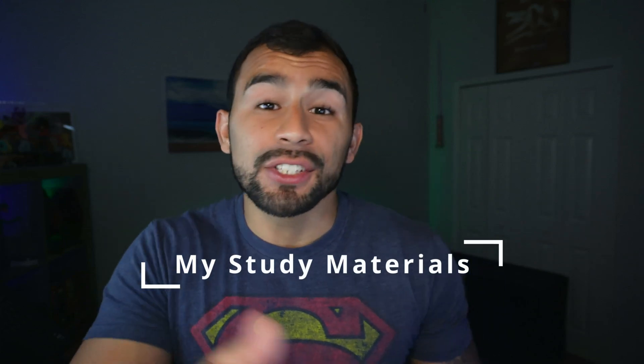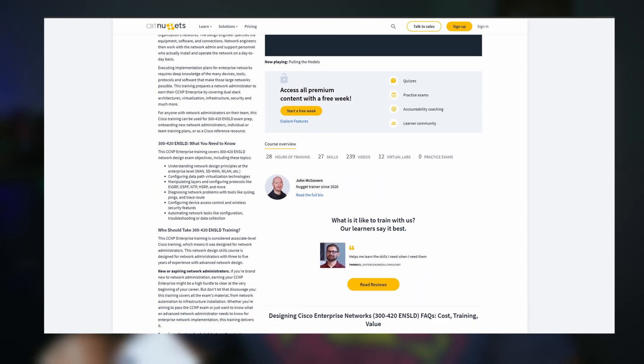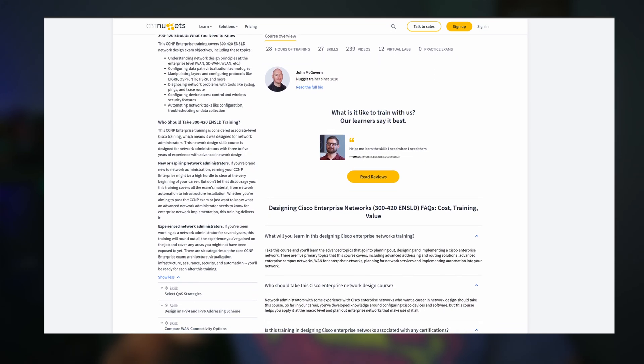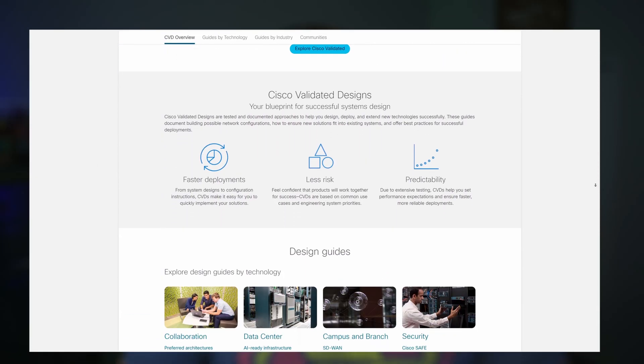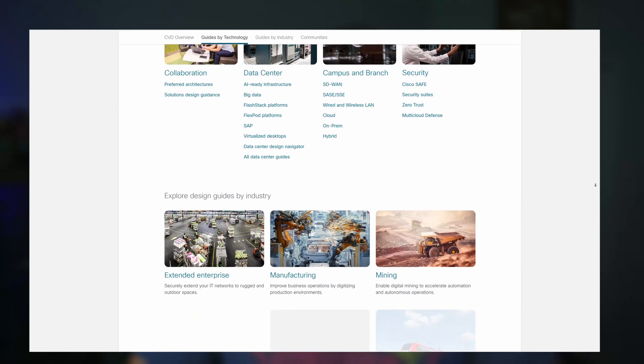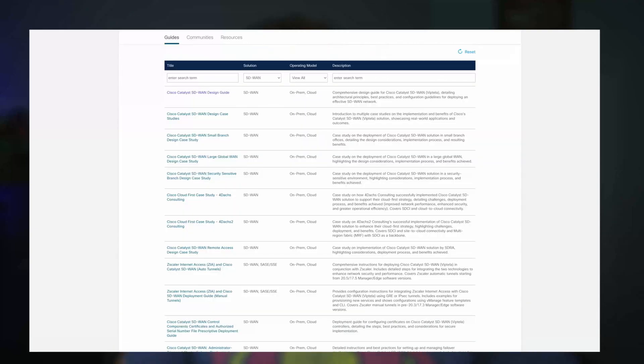Let's get into the study materials. I took about six to eight weeks of studying, and my three primary resources were the OCG by Steve Jordan and Anthony Bruno, second edition, along with the Designing Cisco Enterprise Networks course on CBT Nuggets by Jeff Kish, Keith Barker, and a few others, and also the Cisco technical design white papers, which came in clutch.